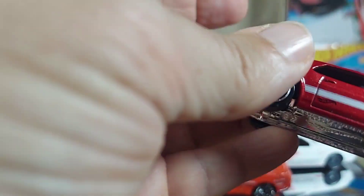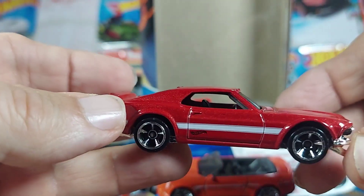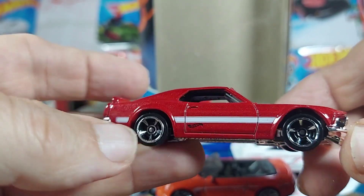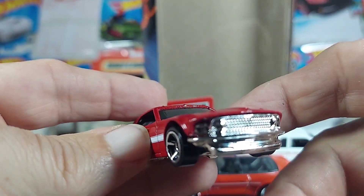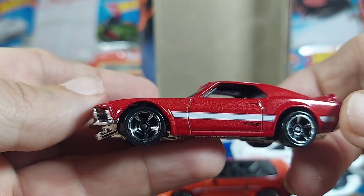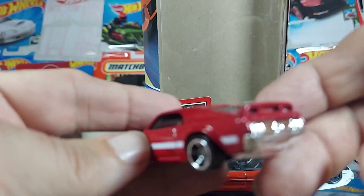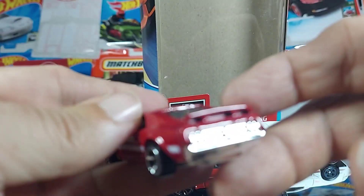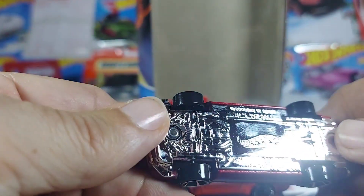Then we move on to something almost prior to me. Let's see if we can get this — it looks like a 69 Mustang. This is a sharp car, very, very nice. Striping is beautiful. Great detail in the front there. The other side's really, really sharp. These rims make this car. Chrome underneath.